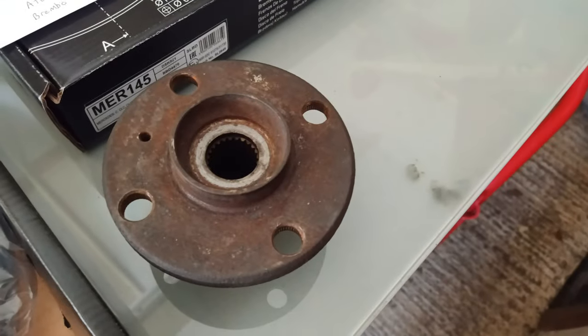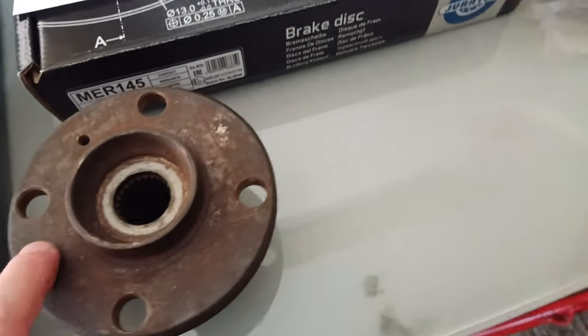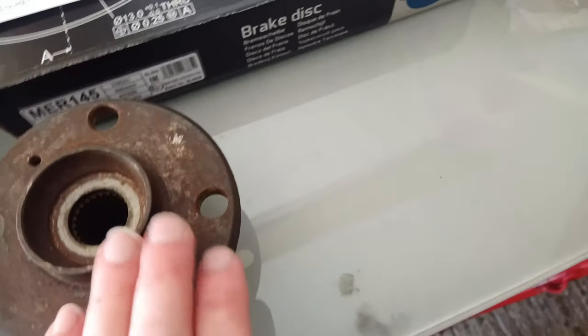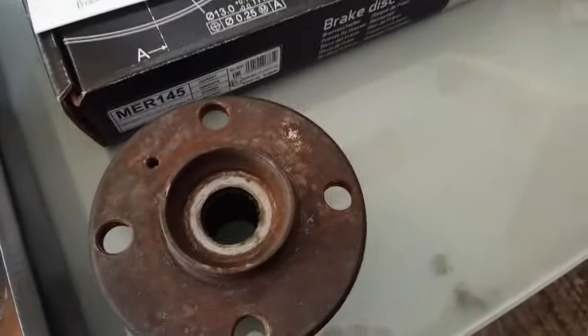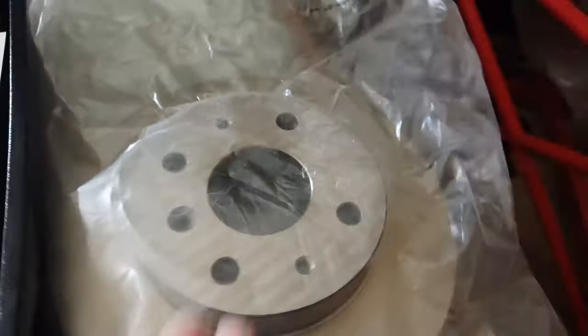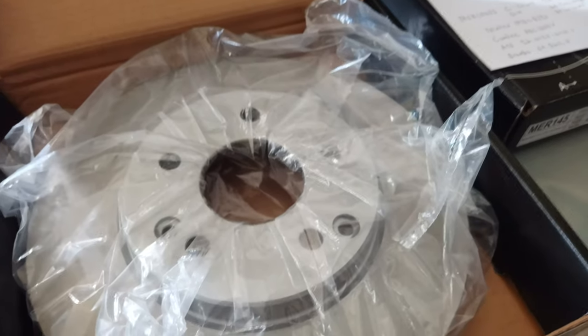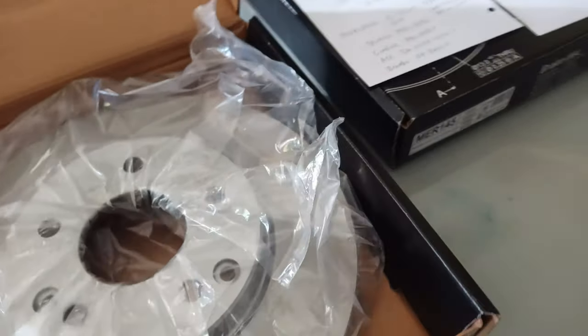Here's a later-spec Daihatsu hub — the bigger round version. I've knocked the studs out just to mark up and drill the holes. One thing I've noticed: the thickness of the hub part is 5.5 millimeters, while the Daihatsu disc is 7 millimeters. That means your wheel will sit in 1.5 millimeters more, which is no bad thing for people running wide wheels.